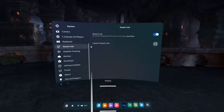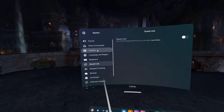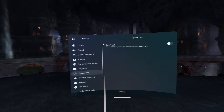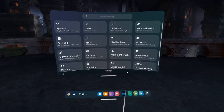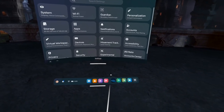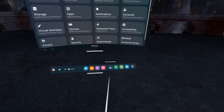I don't use Quest Link, so there's nothing there. I turn it off all the time and it turns itself back on, but it doesn't really matter because I don't use it. Virtual Desktop is my go-to tool — we're going to launch it now.